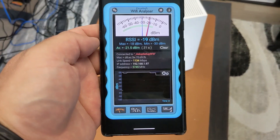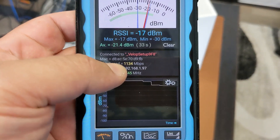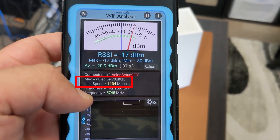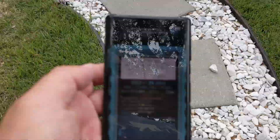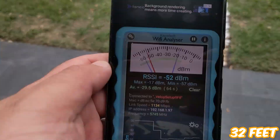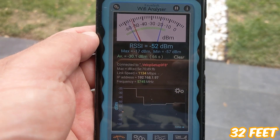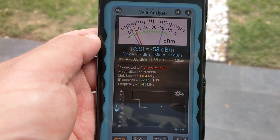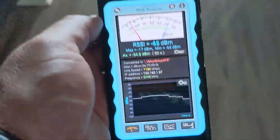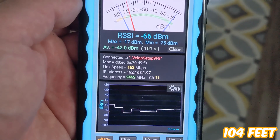Here's the router out on the table. My link speed is 1134 megabits per second right next to the router. Let's go outside and take another reading — this is the medium location. Still 1134 megabits per second. Let's go to the furthest point in my house: 162 megabits per second. Those are the baseline speeds without anything blocking the Wi-Fi router.